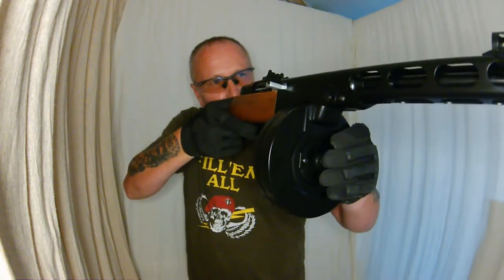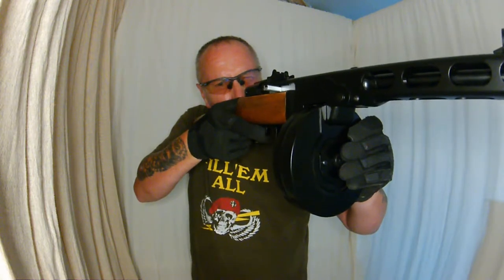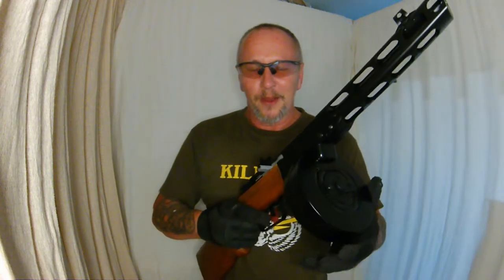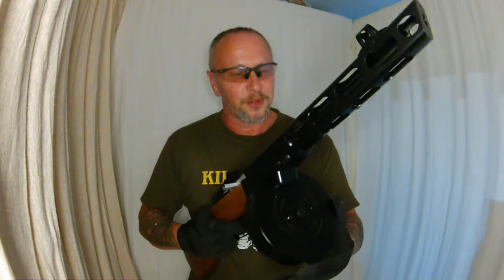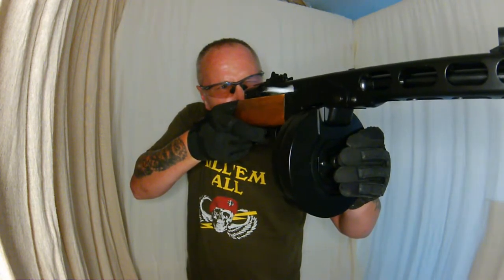Now let's pop it on full auto and give it some. Yes, it works! Man alive, does it ever work — I am so happy. This is one of the exceptional ones.